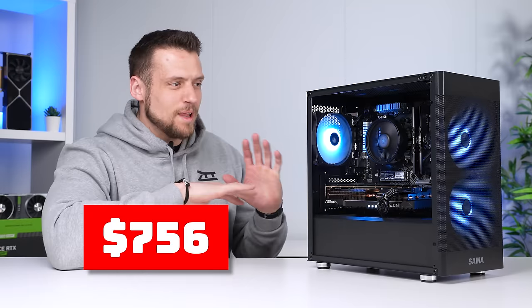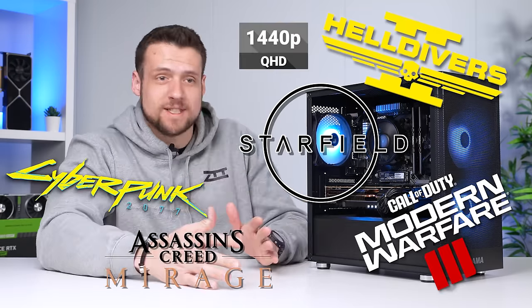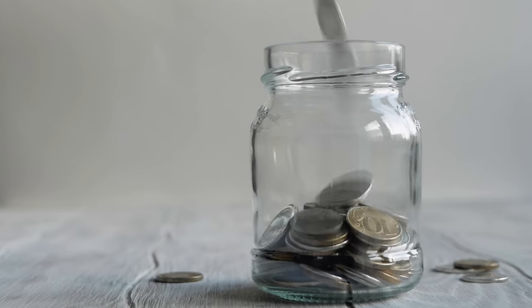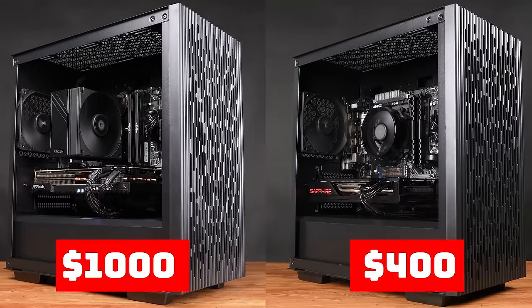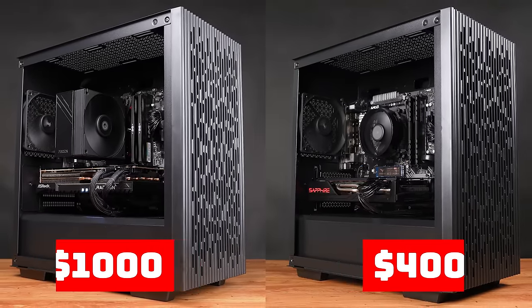This pure performance gaming PC can play literally every single title in 1440p high or ultra settings, and somehow we still even got some RGB in there. Now, to be fair, I could have saved even like 10 more dollars and went with the classic DeepCool Matrix 40 case, but I've used that in my last two pure performance gaming PC build guide videos, so it was time to switch things up.